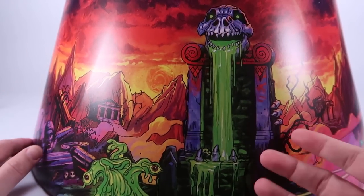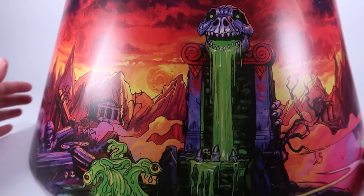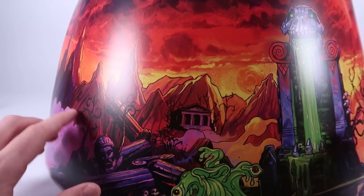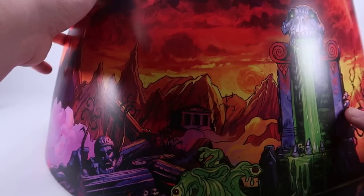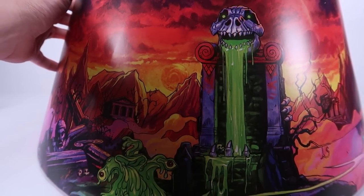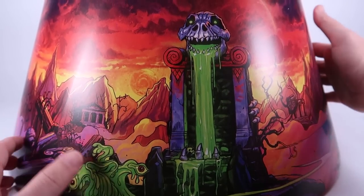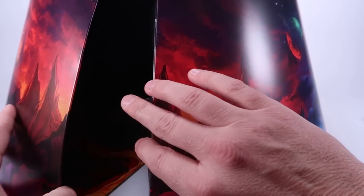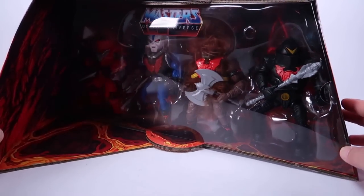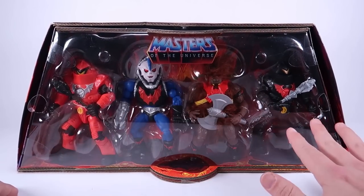Rolling around to the other side, there's amazing artwork of the Slime Pit with broken columns — a direct homage to the box art for the Slime Pit in the vintage toy line — and even some kind of crazy slime monster. When you fold around to the other side, you can open the box like a revolving door, and it reveals our four figures housed inside this wild packaging.